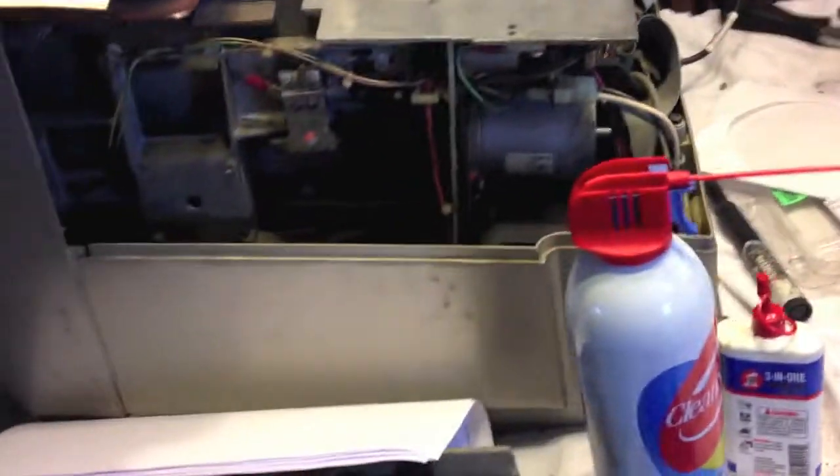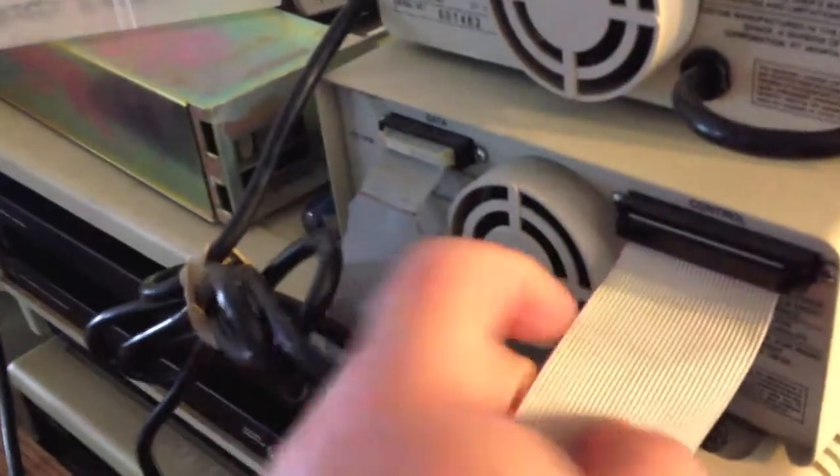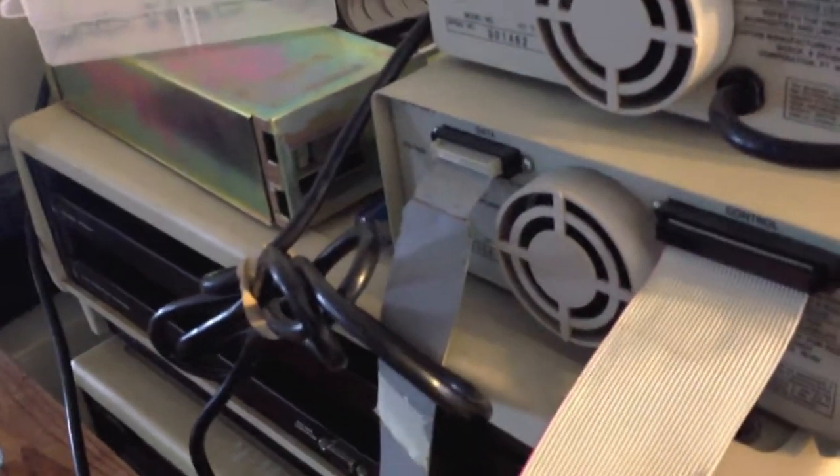Let's try and rebuild some of these cables. I have 50-pin cartridge connectors for ribbon cables — a bunch of them. I also have some 20-pin connectors. And I'm going to start with making new cables for this hard drive here. You've got a 20-pin cable here and a 34-pin connector here.